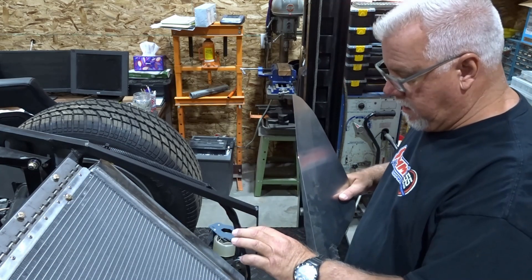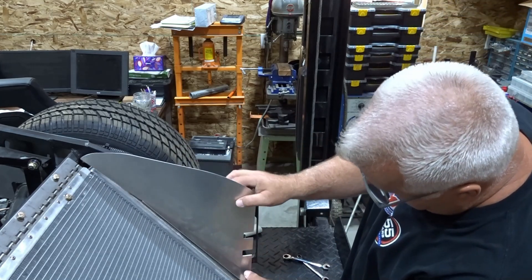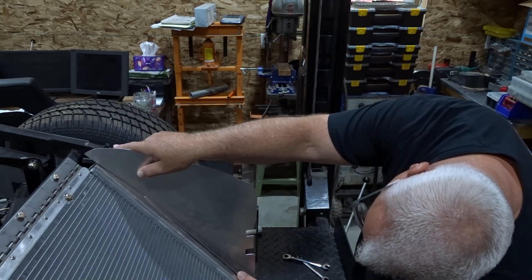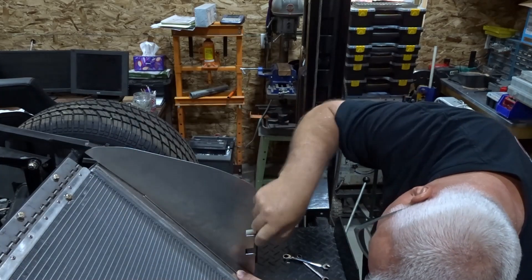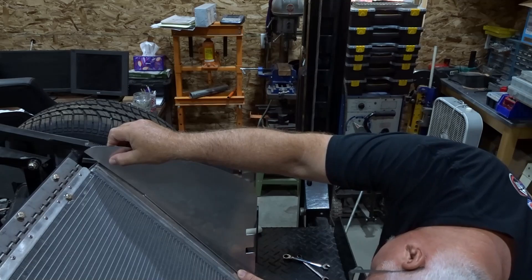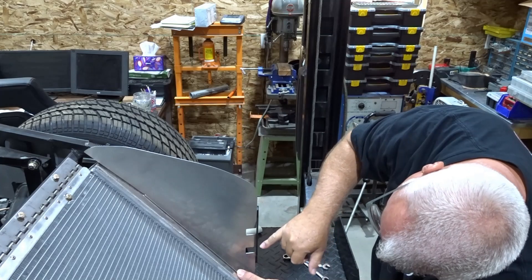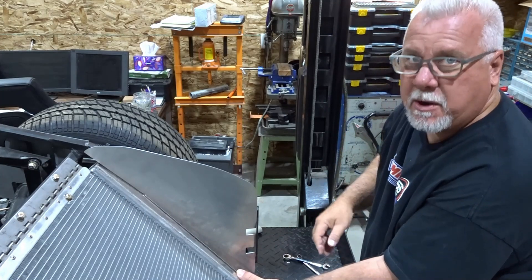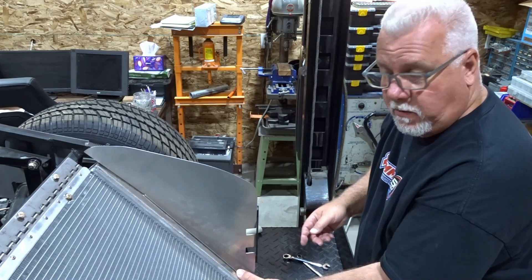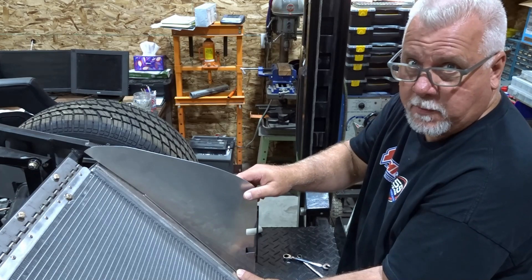We loosened the bolts for the bottom mount on either side and the radiator moved down a little bit. We're fitting this piece in and raising it up until those two notches line up with those two holes as best they can. I've taken the top and bottom of the center section and lined them up with those two holes. Now I'm going to tighten the bolts on this side since I'm standing right here and can hold it in place, then tighten the other side and recheck it to make sure it hasn't moved.